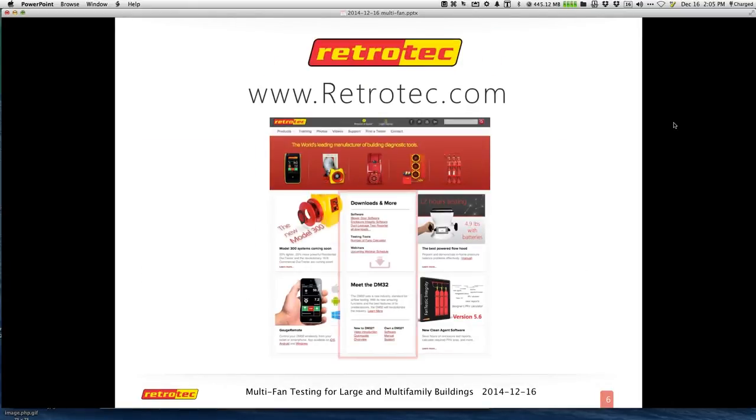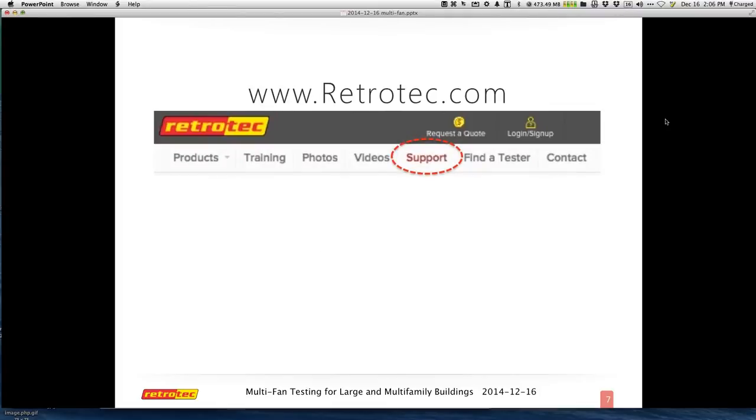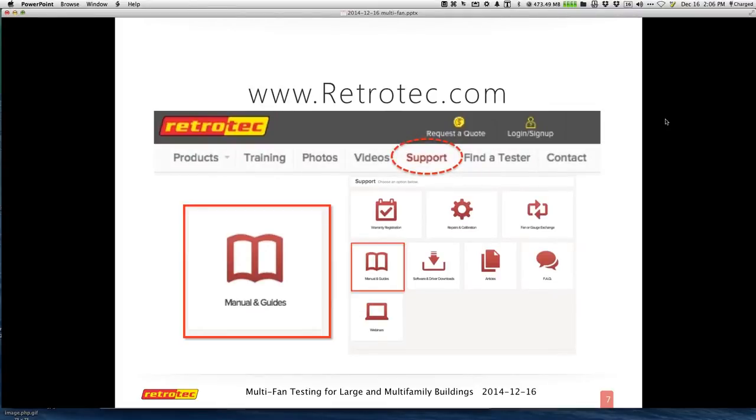I always try to put this in here to remind people that most of the stuff I provide for you is at RetroTech.com. Their website is constantly updating — in fact, most of the images in the background have already changed. There is a link to register for the Multifan course on their main page, and all of the documents I'll include today come from their support page. Under support, you can get your manuals and guides, and you can also get more information about webinars.